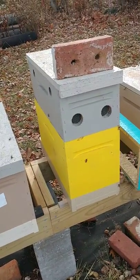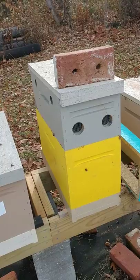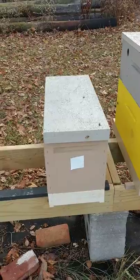Some of these we got hive top feeders on and we'll be taking the ladders and tubs out of those and putting our sugar on that board in there. But these other ones we ran out of hive top feeders.